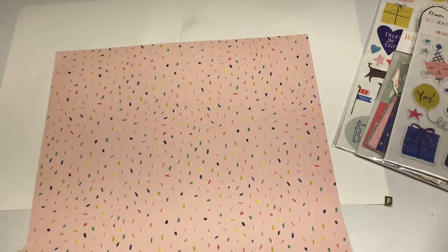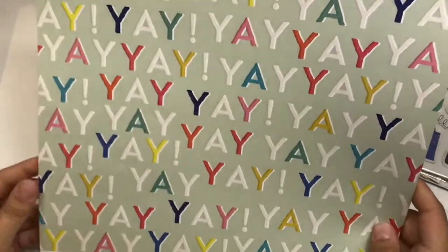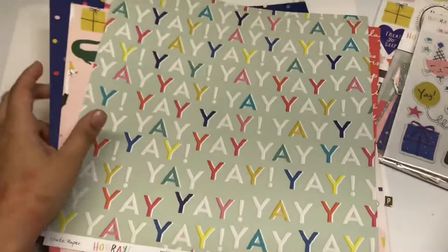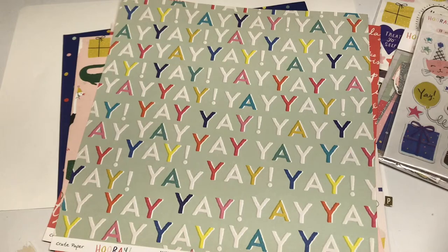And this last one is really adorable as well. The front side is pink with sprinkles, and the back side says Yay — and this paper is called Yay, very fitting. So that's everything that's included in the kit. If you stay tuned for the end of the video, I'm going to show you a few ways that I'm going to use these products, and I hope you can get inspiration from them as well.